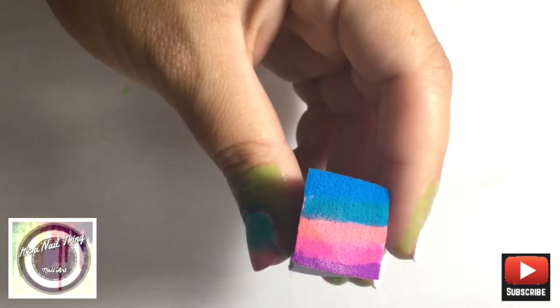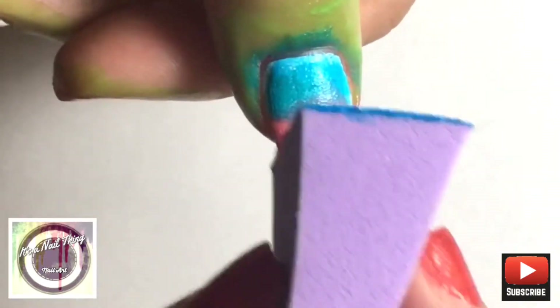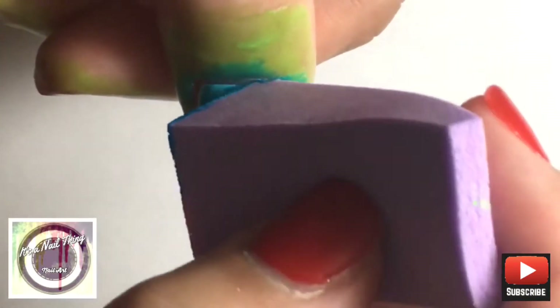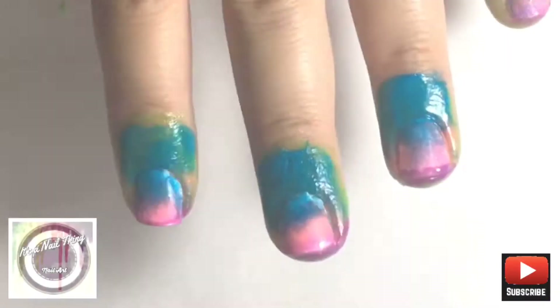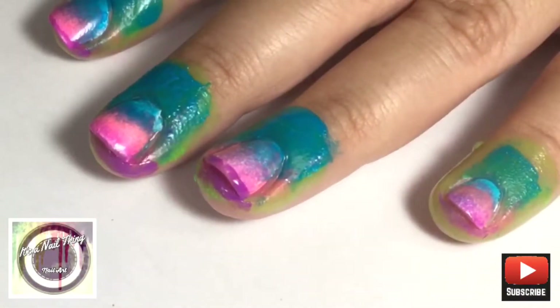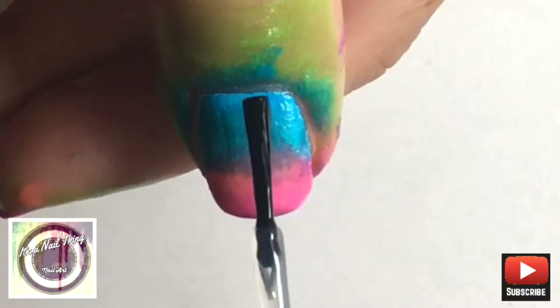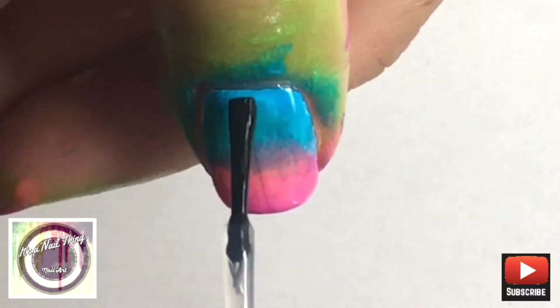I'm going to go into the sponge and add lines horizontally and then apply it on my nail. Since I have really short nails I've got to really work the colors so all the colors come out as best as possible. We're going to help blend the colors together by applying a layer of top coat or base coat, whichever one you prefer.